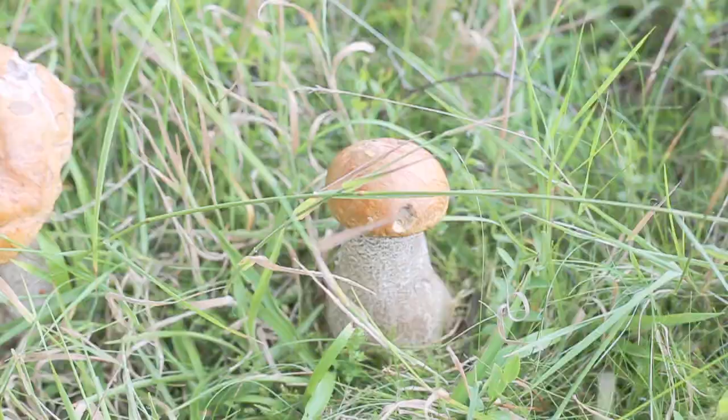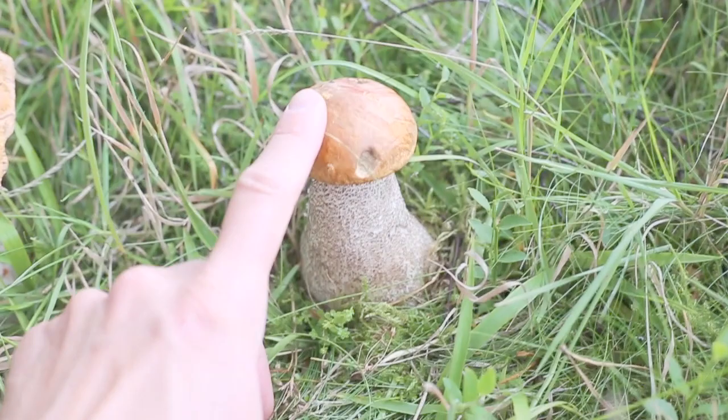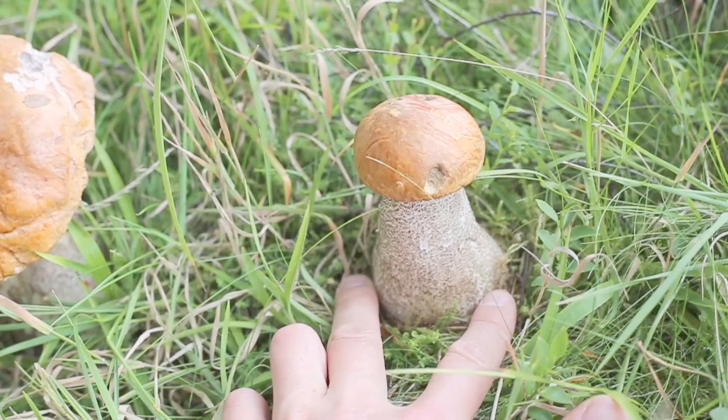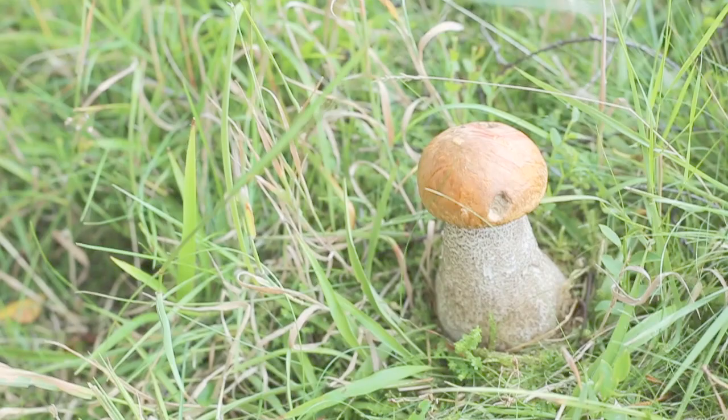So we've come across the orange birch bolete here and as is in the name the cap is very orange and quite bready almost. On the stem, incredibly distinctive black scales known as squamules. This particular specimen has quite a wide base, sometimes they're thinner. Let's have a look underneath - of course being a bolete, no gills.